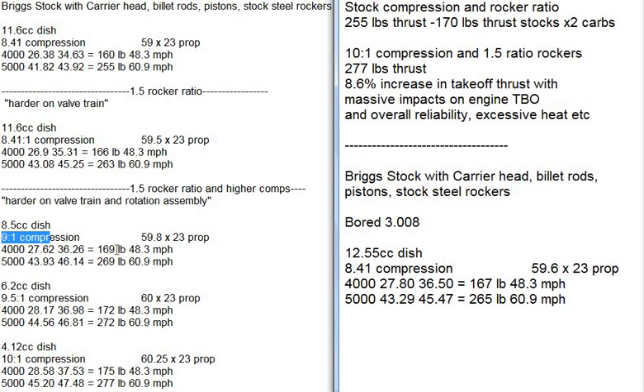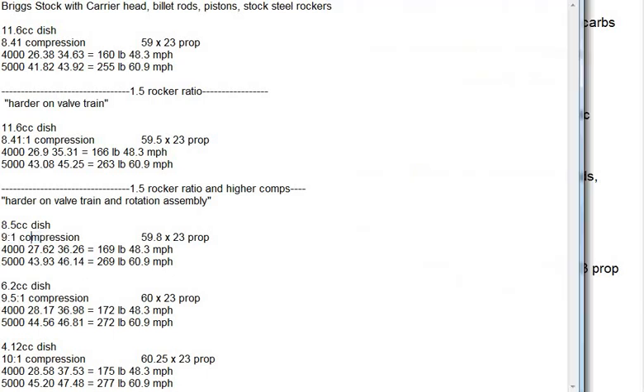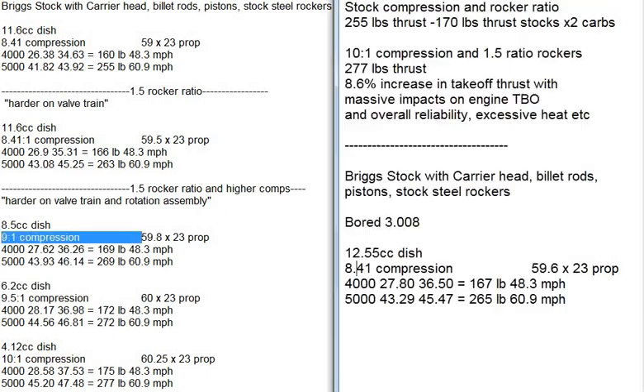We had 169 pounds of thrust, 269 pounds of thrust. It's very close — 167, 265. So this is very close to doing 9.1 compression, but leaving the compression at 8.41 and just making everything bigger and using more gas. I thought you might find that interesting.